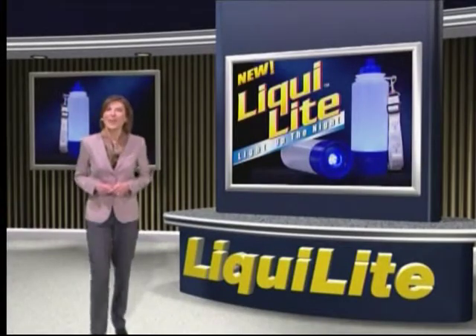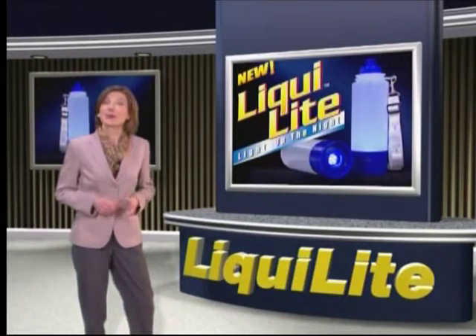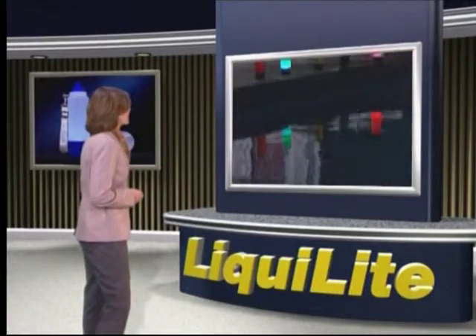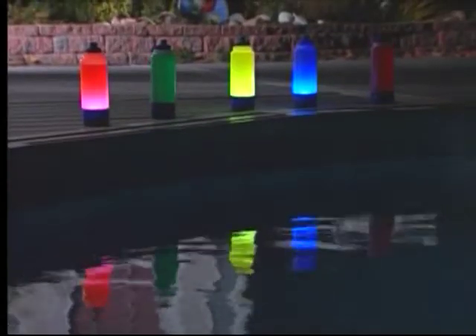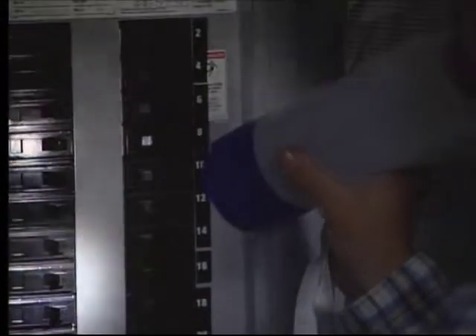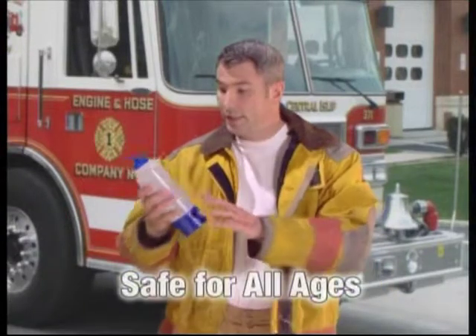Hello and welcome to the Liqualite Sport Utility Light update. Liqualite's award-winning design combines four products in one: it's an ultra-bright LED lantern for indoor and outdoor activities, emergencies, and power outages; a high-intensity flashlight; a large 25-ounce long-lasting drink container; and an emergency beacon with flash, strobe, and SOS modes.